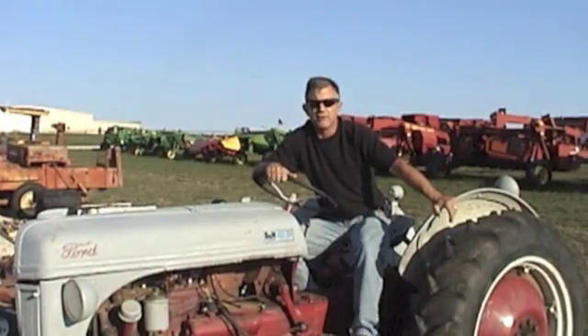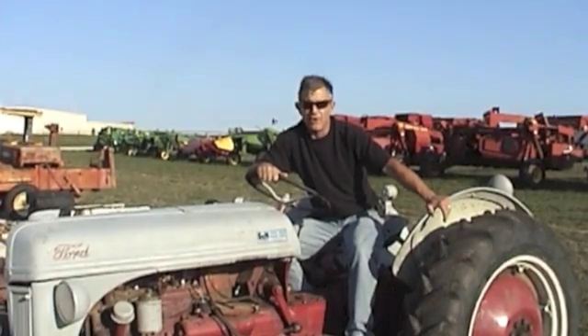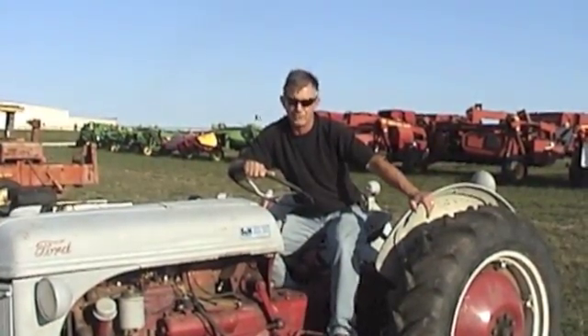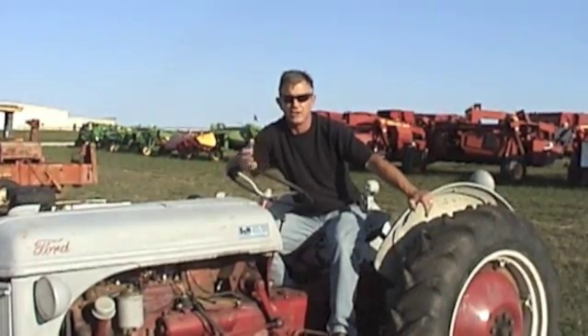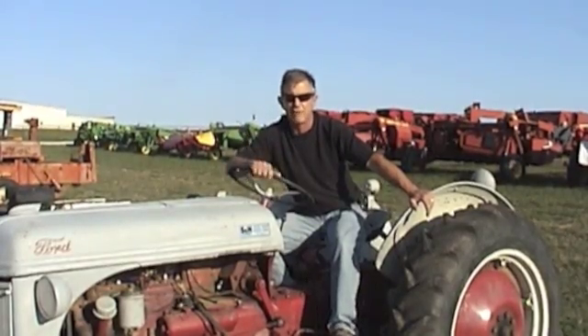The earliest tractors, like this old Ford, had either a three or a four speed forward and one speed reverse. It was a whole lot better deal than the previous generation of farm equipment, which was a draft horse, which could go forward but had trouble going backwards. So these old tractors had just three or four speeds going forward and one reverse, and the only time you'd ever use reverse is when you're backing up to an implement.